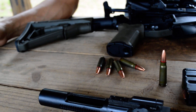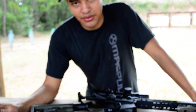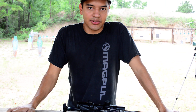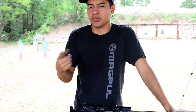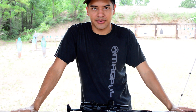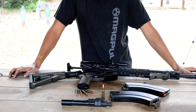The firing pin these come with is already enhanced, so you don't have to worry about changing anything there. Don't use Tula ammo — Tula ammo has hard primers and we've had problems with that. Wolf, Brown Bear, and Golden Tiger all work. Tula ammo is the only one that gives us problems. You could go with a stronger hammer for Tula ammo, but just don't use Tula ammo.